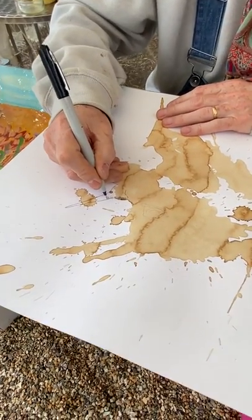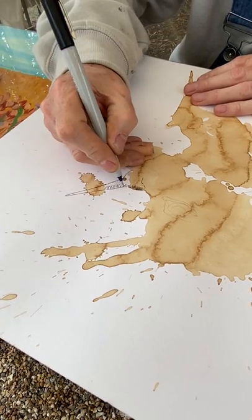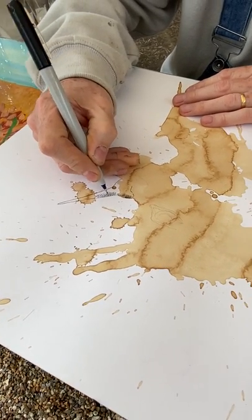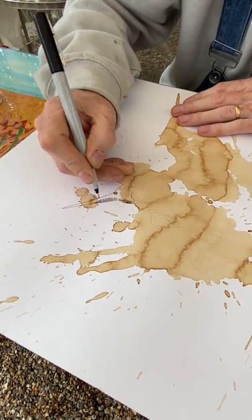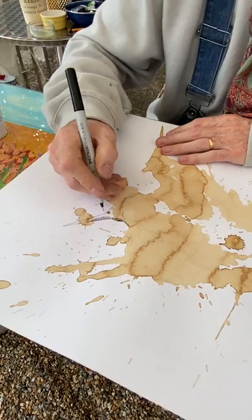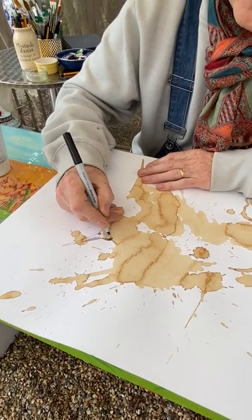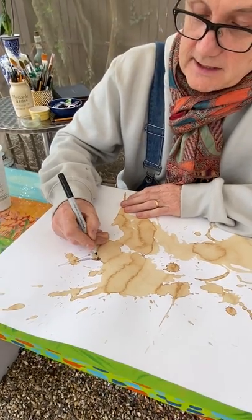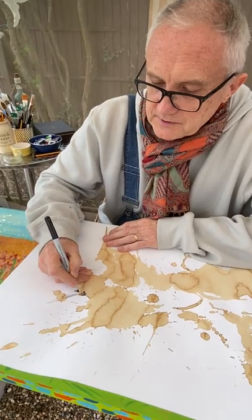You can do hatching and cross-hatching. If I do these curves here and then cross over them, that is cross-hatching. The wonderful thing about this is that you can just go back to it anytime you like, just play with it, and build it up. It'll change as you build it up.